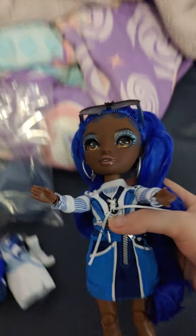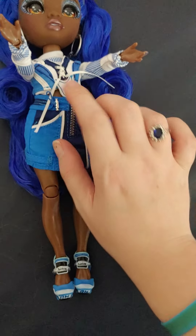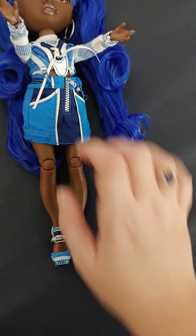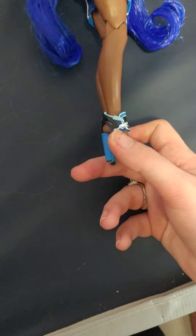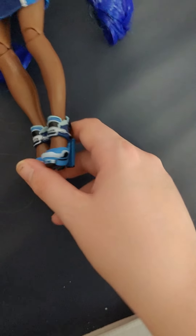She has a sporty outfit. It's kind of like a lace-up sweater, and then she has like a skirt. I think her look is kind of sporty. And then she has some heels that are kind of like sneaker heels.